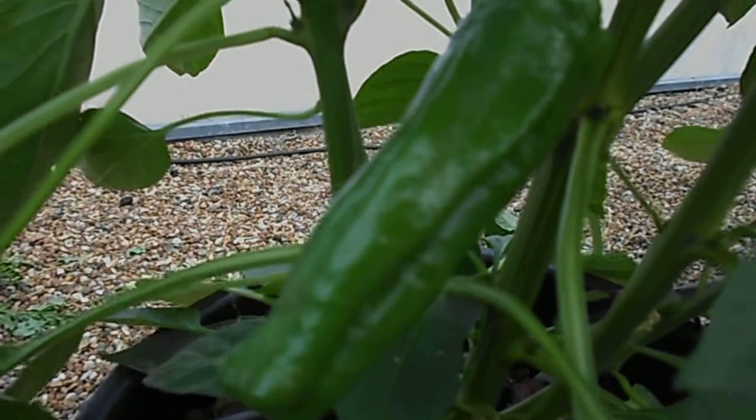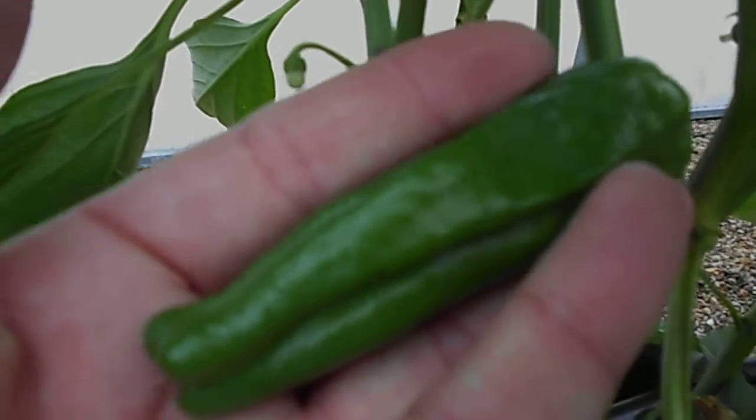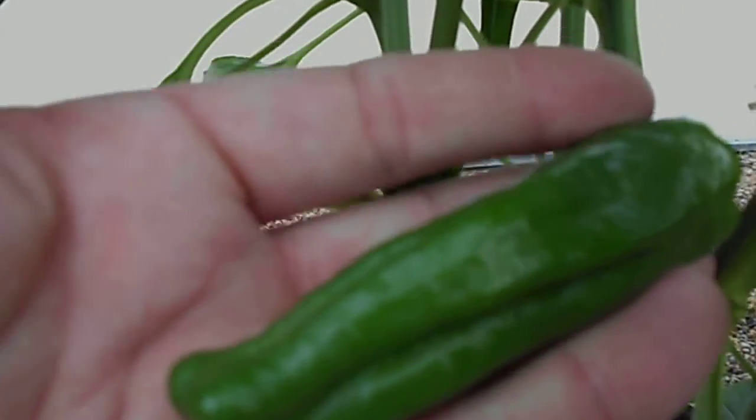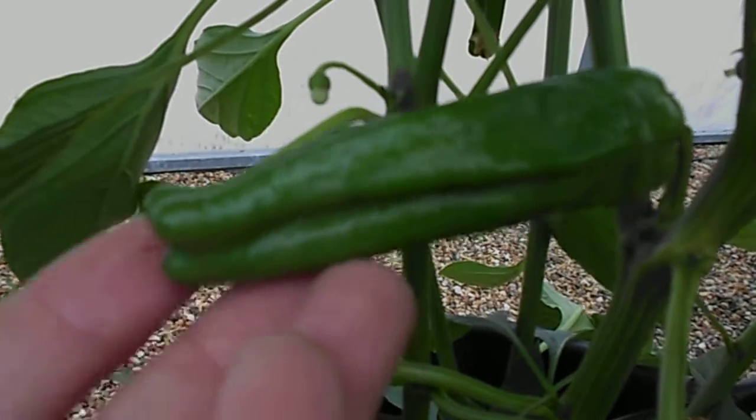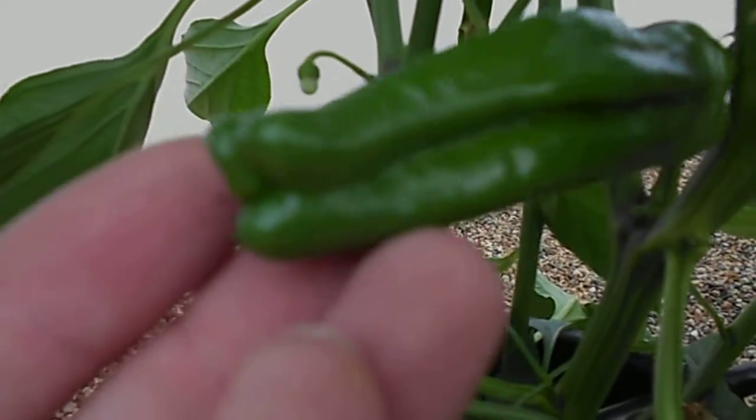Here's an interesting little pepper — Frigatello, I think that's how you pronounce it. Very little or no heat, and a nice lobed sort of shape.